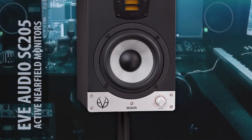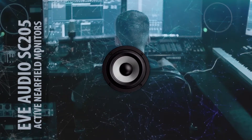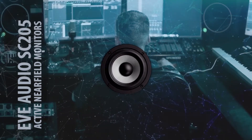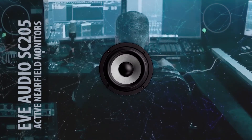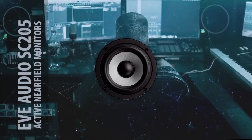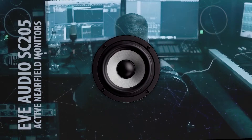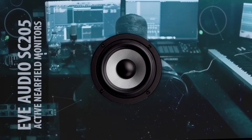If you are going to carry these speakers around, expect around five kilograms. Now let's get to — maybe good news, maybe bad news — how much does the Eve Audio SC205 cost?